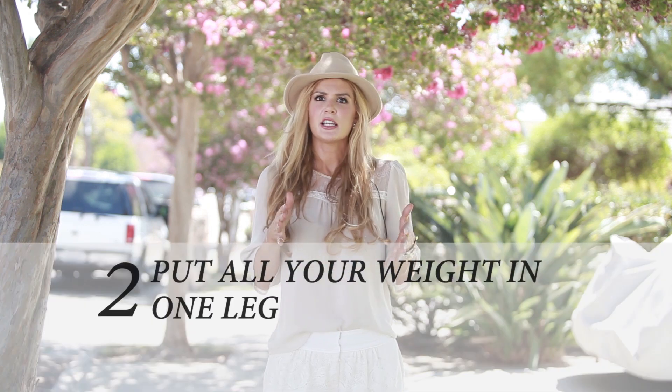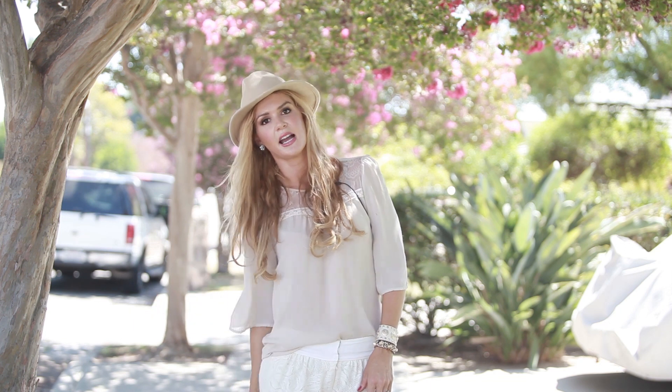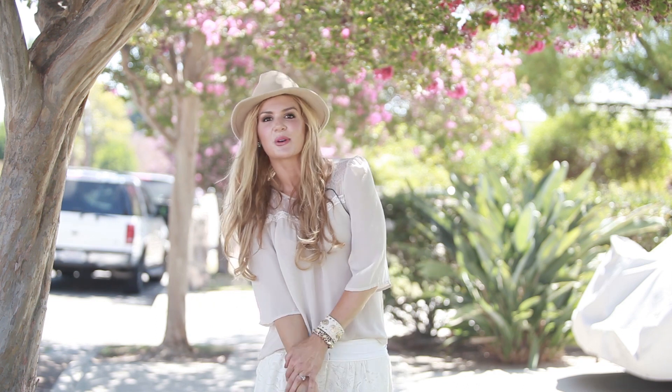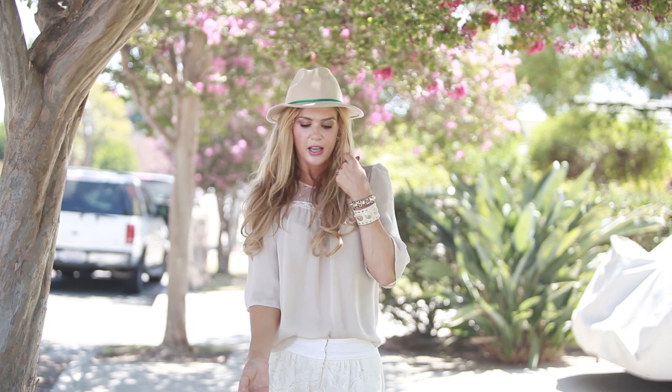The second tip is that a lot of times when we get in front of the camera, we're kind of just standing there nervous and our weight is distributed to both legs. One of the easiest ways to make someone look comfortable is to tell them: I want you to feel like you've been waiting on a subway for hours — just chill. Put all your weight on one leg. And if they still don't get it, tell them all the weight, so that you can even lift one leg. Look at the difference between just standing there versus shifting like this — all of a sudden you look so much more comfortable. That's tip number two.